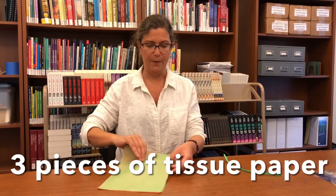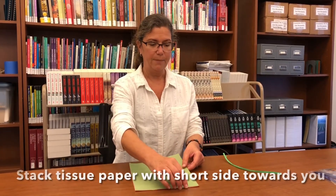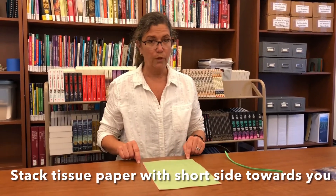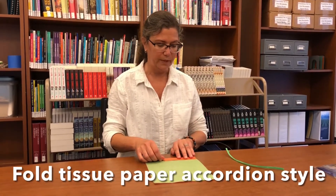You start by taking three pieces of paper — one, two, three — and you stack them on the table flat. Have the short side towards you, so you put your paper in portrait style, and then you start doing what we call an accordion fold.